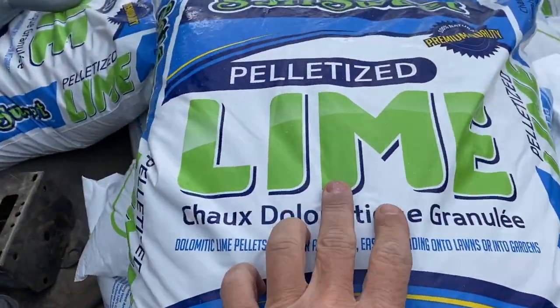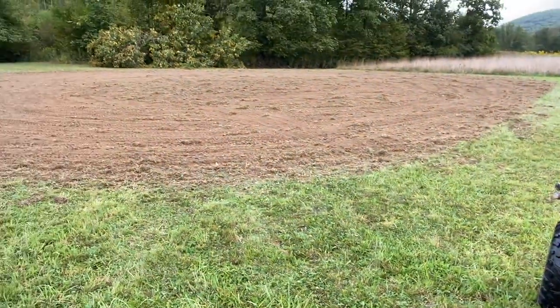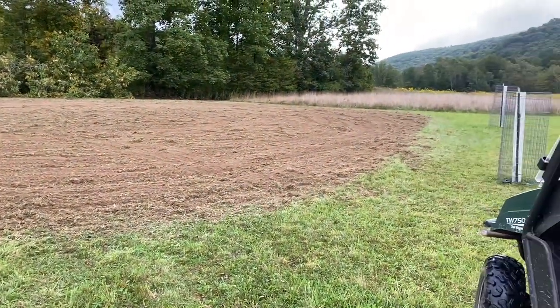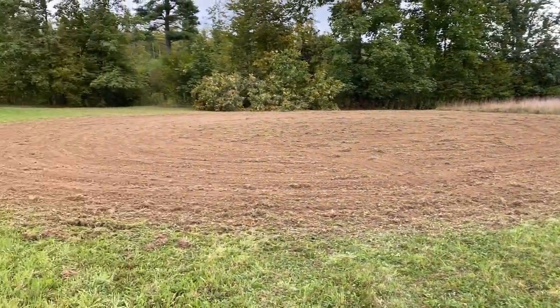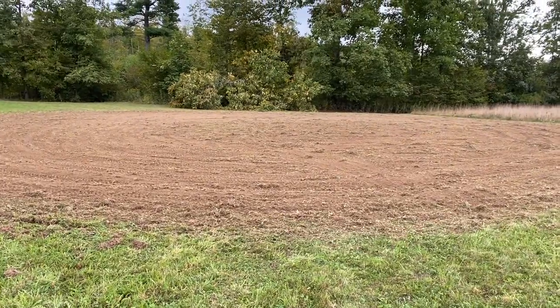We've got some pelletized lime here. I'm going to spread this down. I didn't do a soil sample, so I don't know what the pH is, but up here it's usually very low, so it won't hurt to throw it down no matter what. Let me get to spreading.